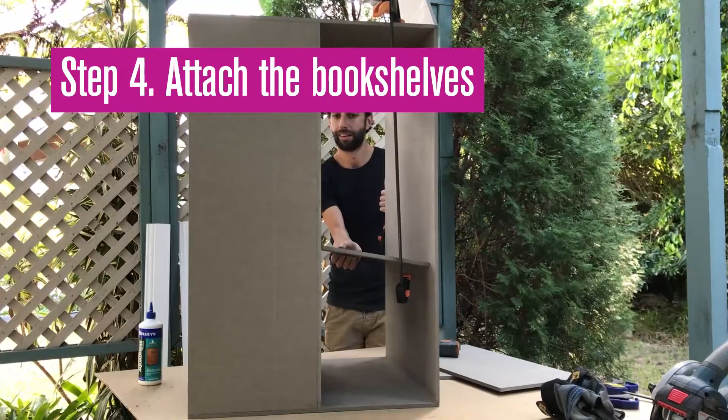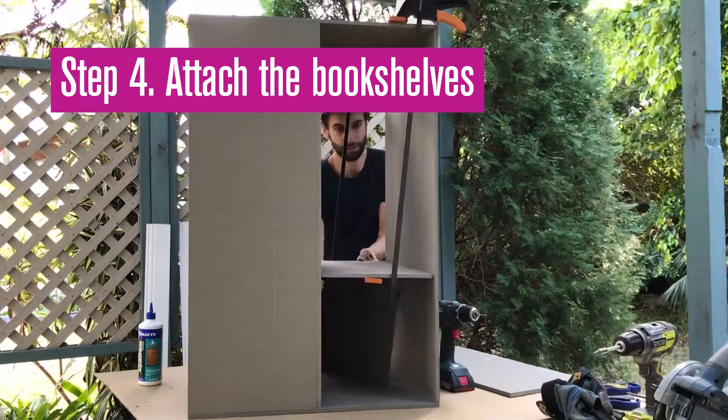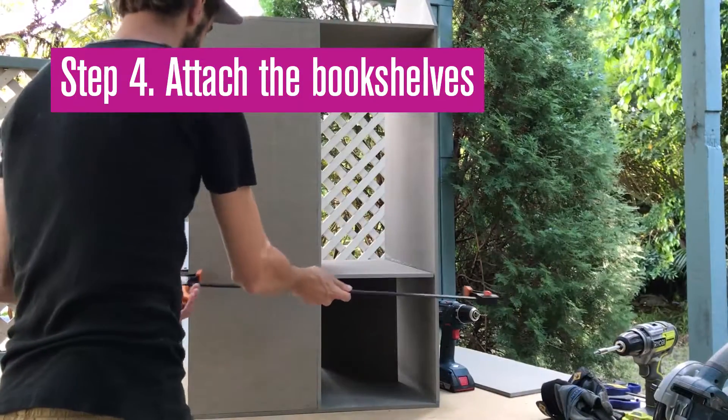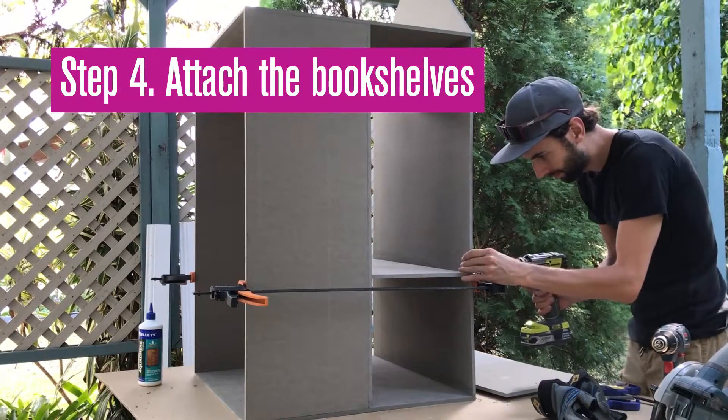Hold the shelves in place using clamps and use the dividers to support them at the correct height. Clamp them in place and secure the screws, then repeat for the next shelf.